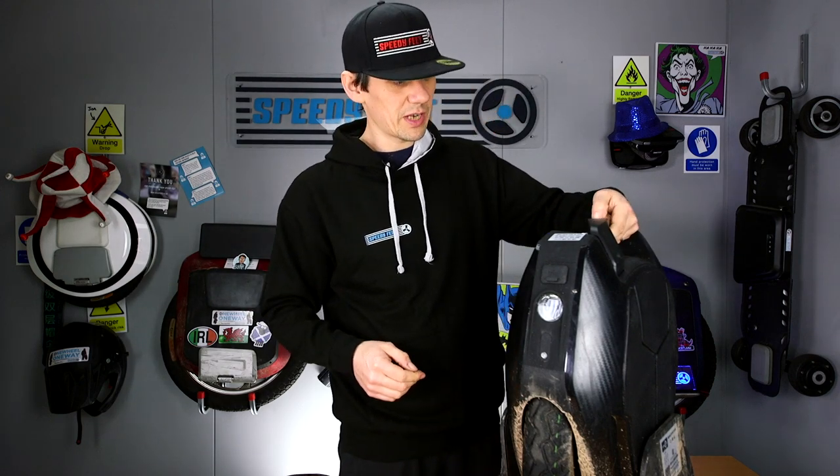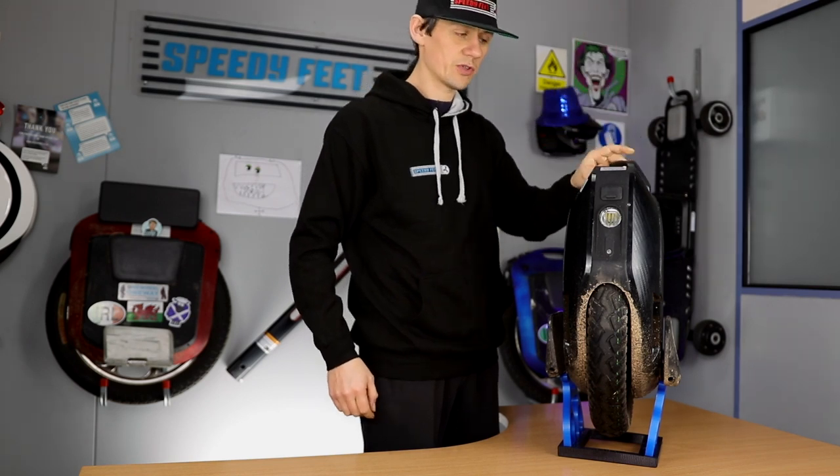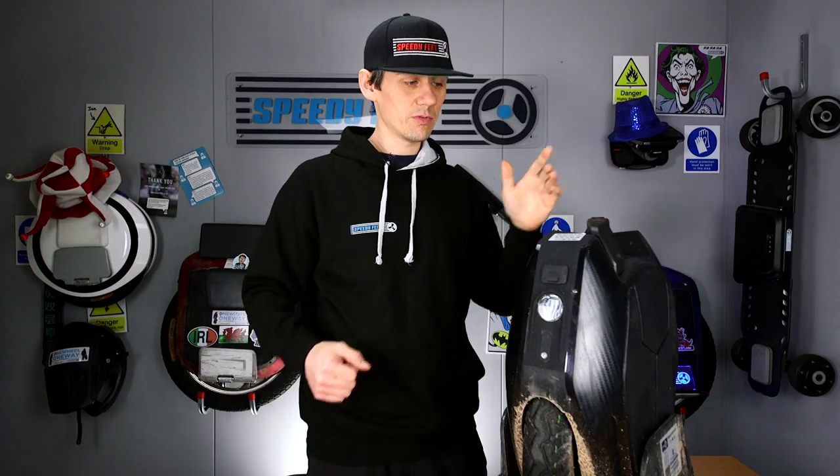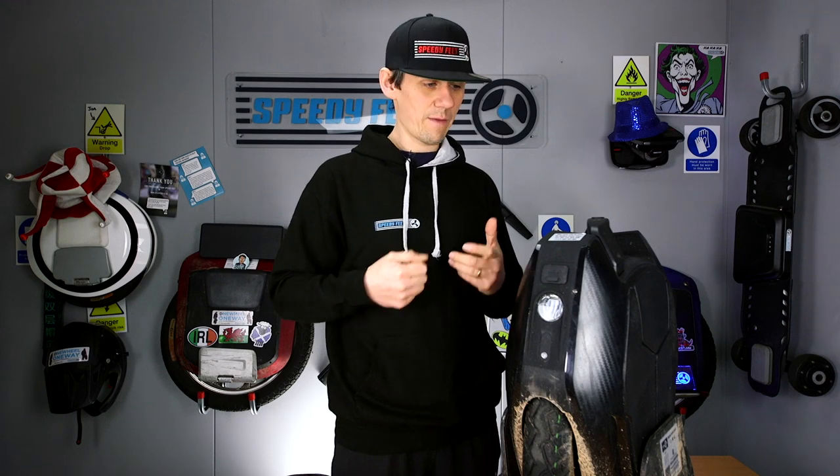The trolley handle, as long as you're pressing the center button, has remained spot on with no issues. The lift detection — where the wheel stops spinning when you pick it up — has been 100% reliable. I've never had it where I've picked it up and the wheel keeps spinning. They've really nailed that.